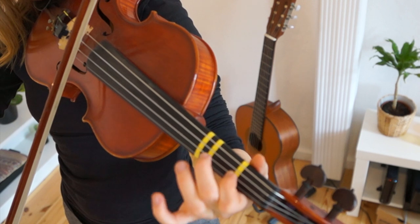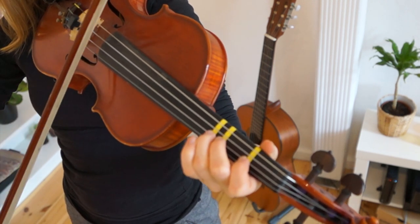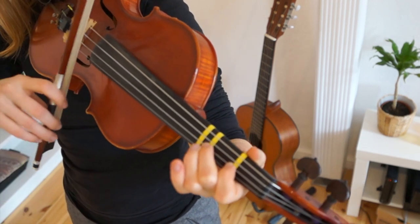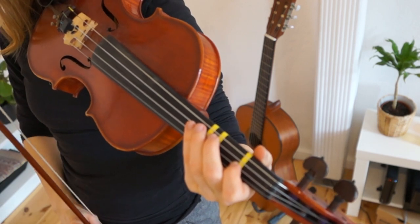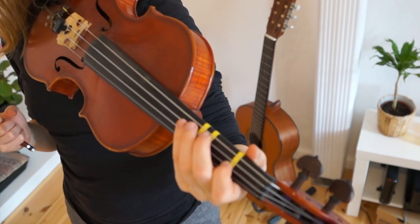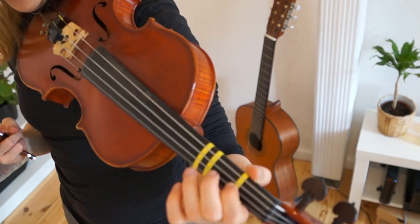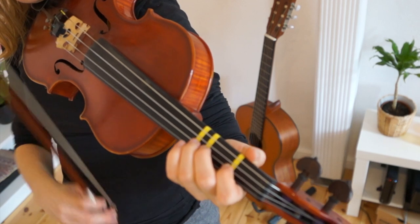Then put all 3 fingers back on the A string again. Lift the finger. Long, short, short, long. And that part is repeating itself. If you have a look at the second line of the song in the sheet music, you will see that the first 2 bars and the last 2 bars are exactly the same. So I'm repeating that.